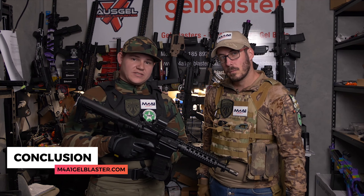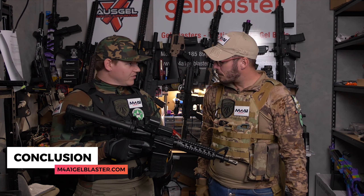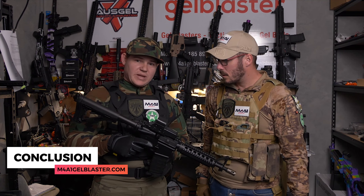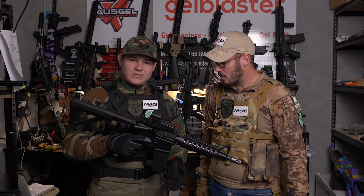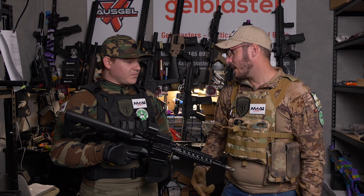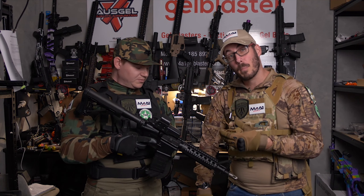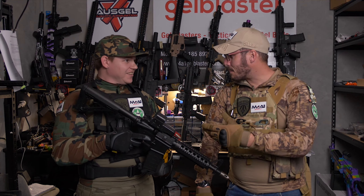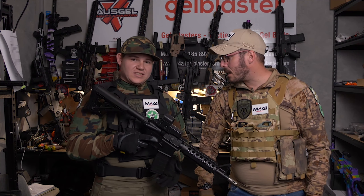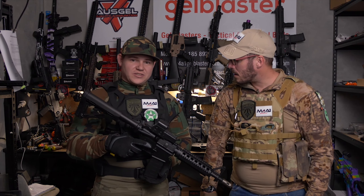In conclusion guys, with the Jin Ming Gen 8.5 — great blaster. Definitely recommend bringing your family down to get a hold of a few of these bad boys. One for your daughter, one for your son, five for yourself. You can't beat that price point of $160. And then $10 for gels — you've got $170 and gels for days. You get roughly 12,000 gels with that as well.